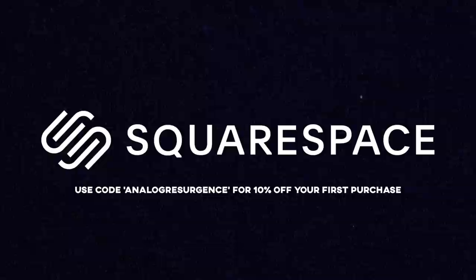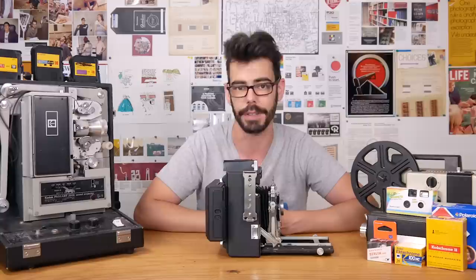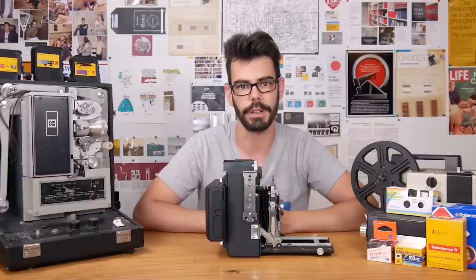Thank you so much for checking this out, and especially thank you to Tony for sending me one of these backs. It was really fun to play with and I can't wait to use it more as another option for shooting 4x5. You can find ways to support the channel through links in the description below, as well as links to things I mentioned in this video like the Brooklyn Film Camera stuff and the Lo-Fi DIY eBay store. Thanks so much for watching and I'll see you soon.